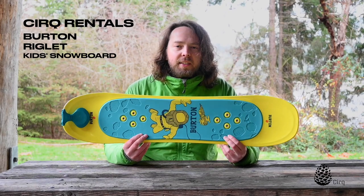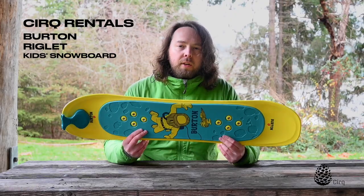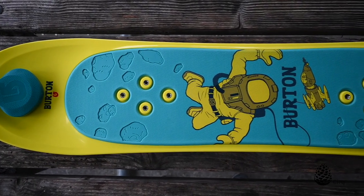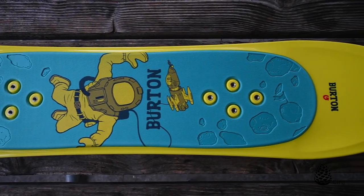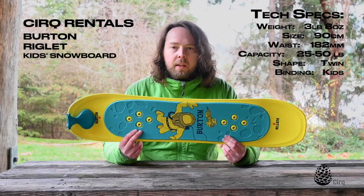Hi, I'm Jason from Cirque Rentals and today I wanted to tell you a little bit about our Burton Riglet Toddler and Kids Snowboards. These are really cool little items that are intended for home use or backyard use. They're not intended for use at a ski resort or in the backcountry or anything like that.